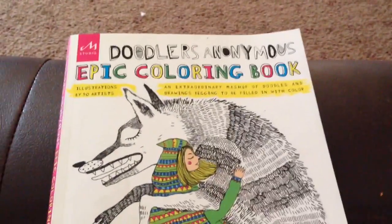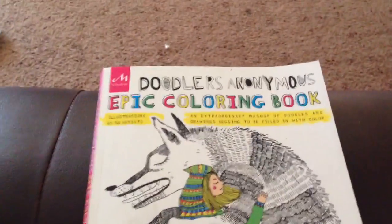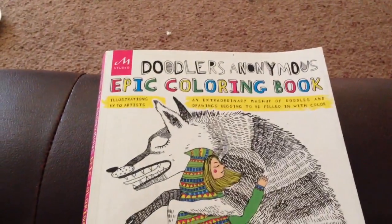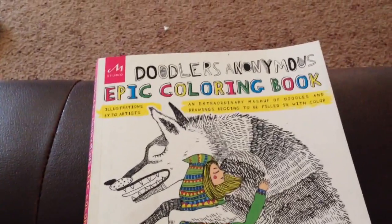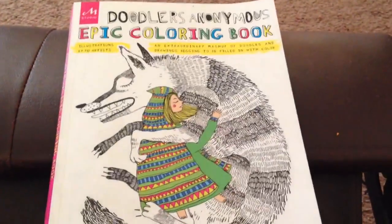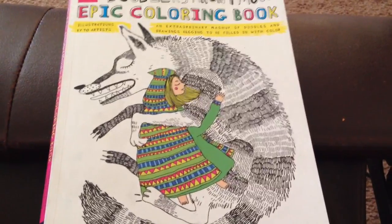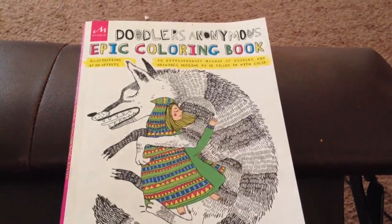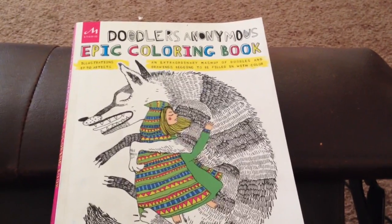Here we have all the illustration credits on the back. So that there was the Doodlers Anonymous Epic Coloring Book — illustrations by 90 artists — and it says 'an extraordinary mashup of doodles and drawings begging to be filled in with color.' I hope you've enjoyed this review. If you have, please give a thumbs up — I'd love to hear from you in a comment and please subscribe. Have a great day and I will catch up with you soon, bye bye!